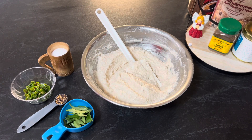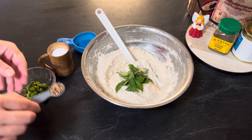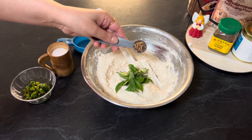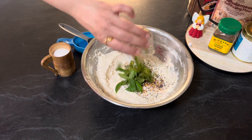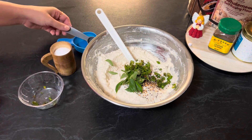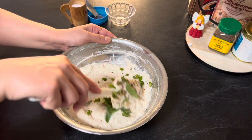Further add 8 to 10 fresh curry leaves, half teaspoon mustard seeds, three green chilies finely chopped, and salt to taste. Mix well.